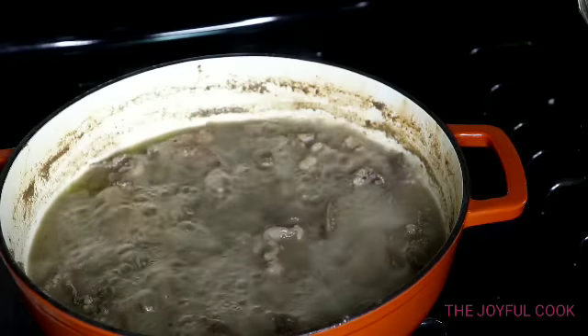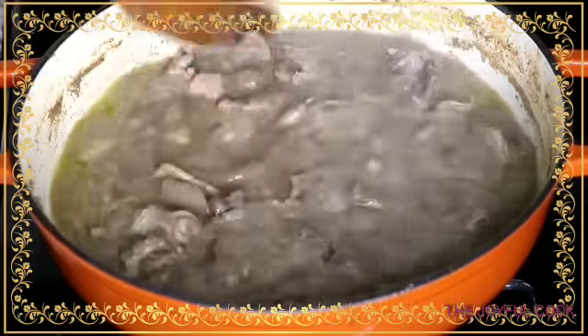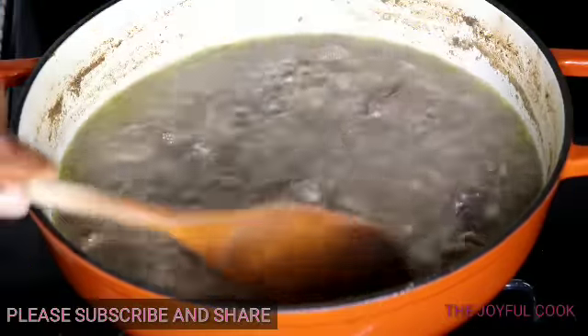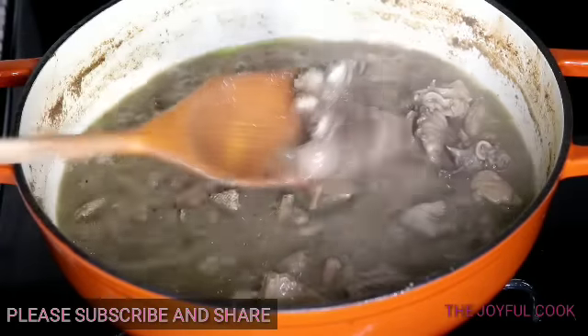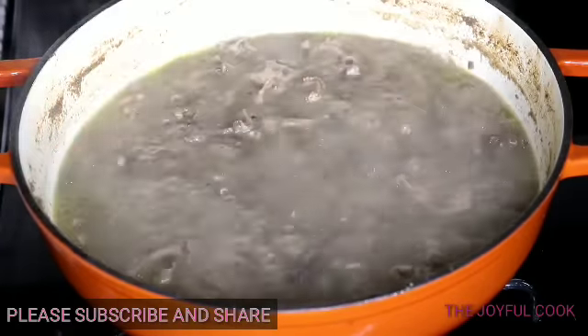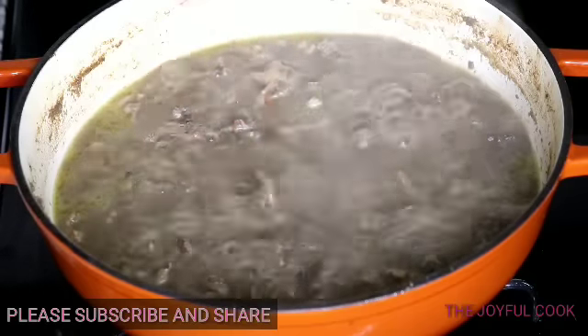I'm going to stir it now and then. I didn't show you guys, but I'm going to add just a sprinkle of sweet peppers for garnishing — we have to do it for the gram. I wouldn't have added it otherwise, but I'll add a few sweet red peppers just to garnish it.